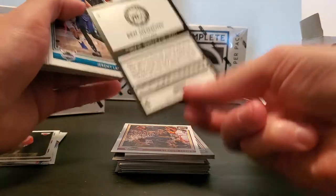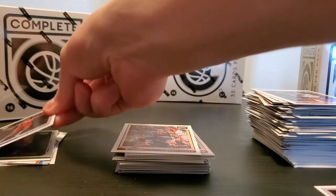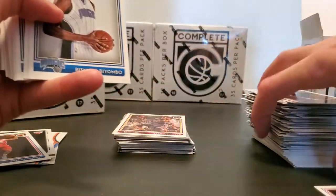Ben Simmons rookie — freaking sweet! It's not a silver or gold but I'll take that for sure. Dope. Jeremy Lamb — let's move this here.